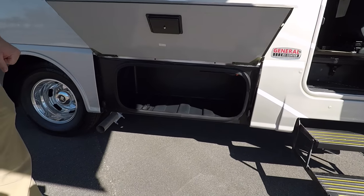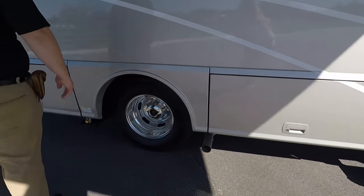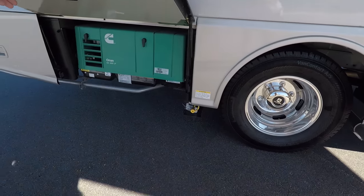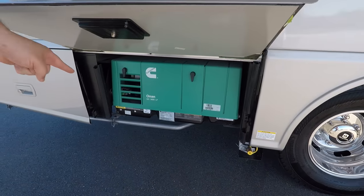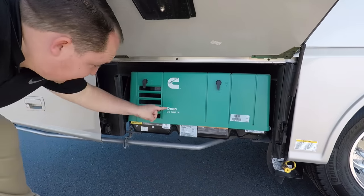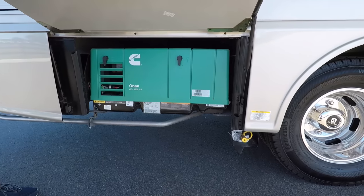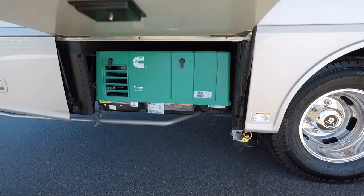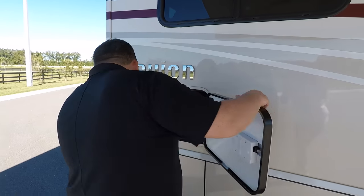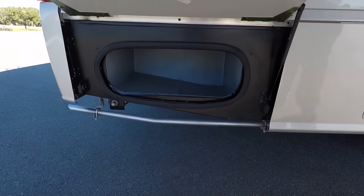I love the aluminum sand latch doors. You have your Cummins Onan Generator 3600 — this is an LP generator, but you can also get this motorhome with a diesel generator. Right there is an LP quick connect for an outside grill. Over here you've got some storage, and then a little more storage right there.